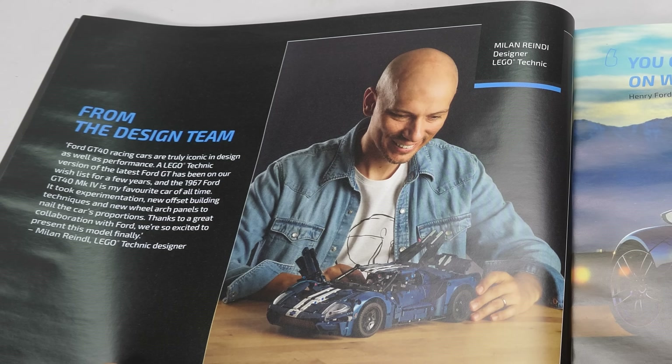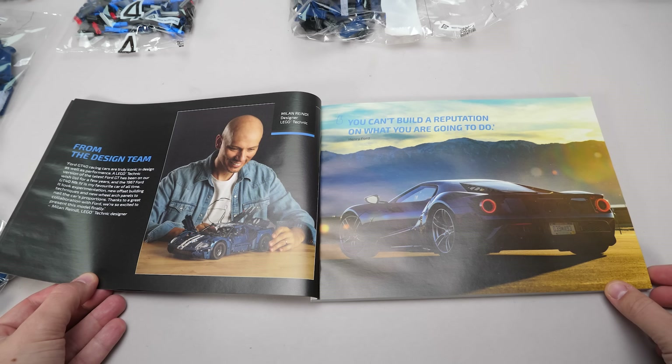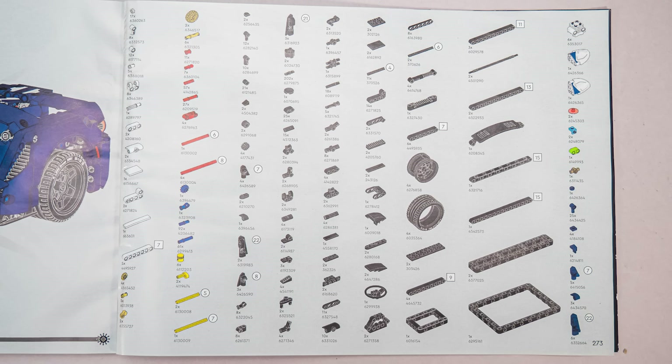Too bad his name is spelled wrong — that one should be an L at the end. I know it has nothing to do with the model itself, but this is a rookie mistake I found instantly. Quality control has a lot of work to do at several LEGO departments. I had a chance to talk to Milan about the model and he shared some great insights, which I will share in this video. He was very passionate about this set as the GT40 Mark IV is his favorite car of all time.